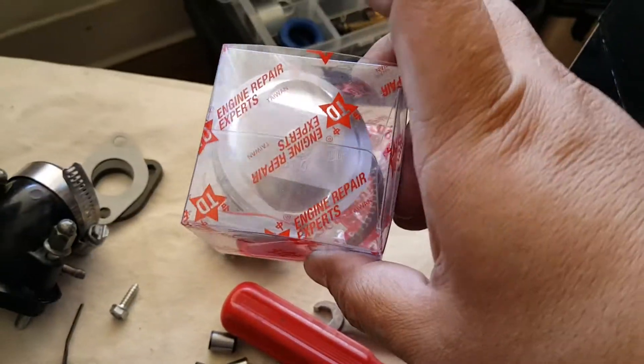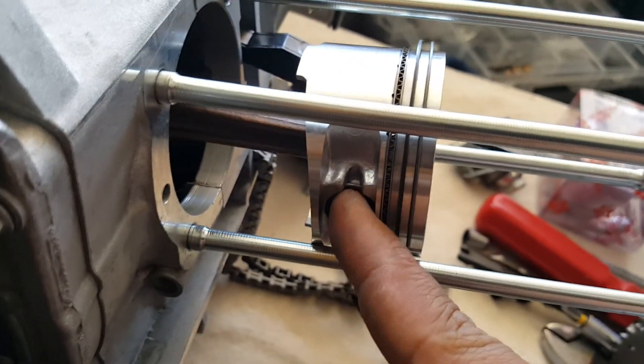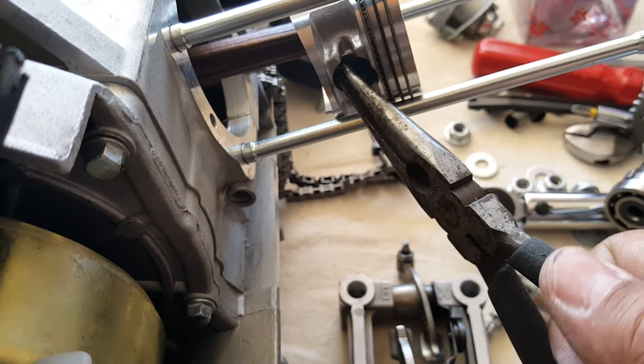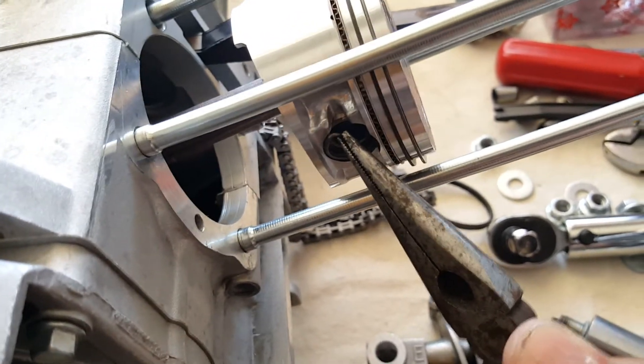We're going to build the same way for our new forged piston. To remove this one, there are two clips — I call them G clips; they look like the letter G. There are two of them to take out, so that's where our pliers come in. Grab it right there and give it a good yank — they should come out. There we go! They do spring, so be careful. There's only two of them.